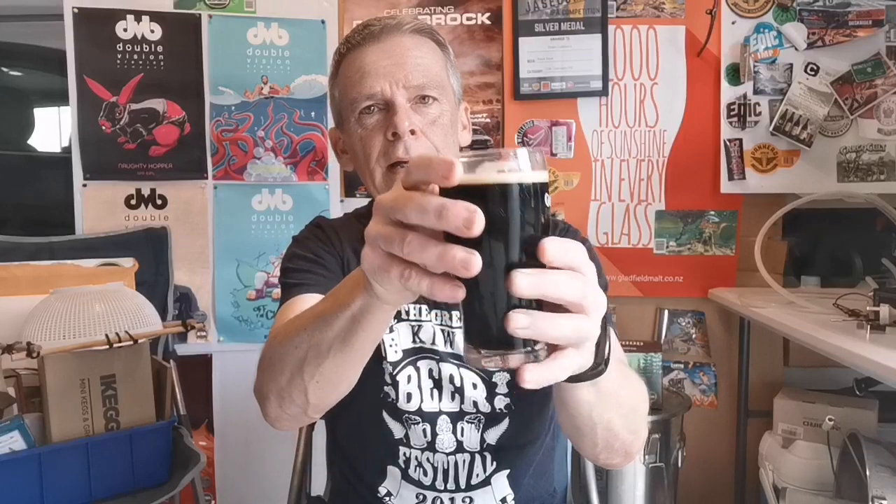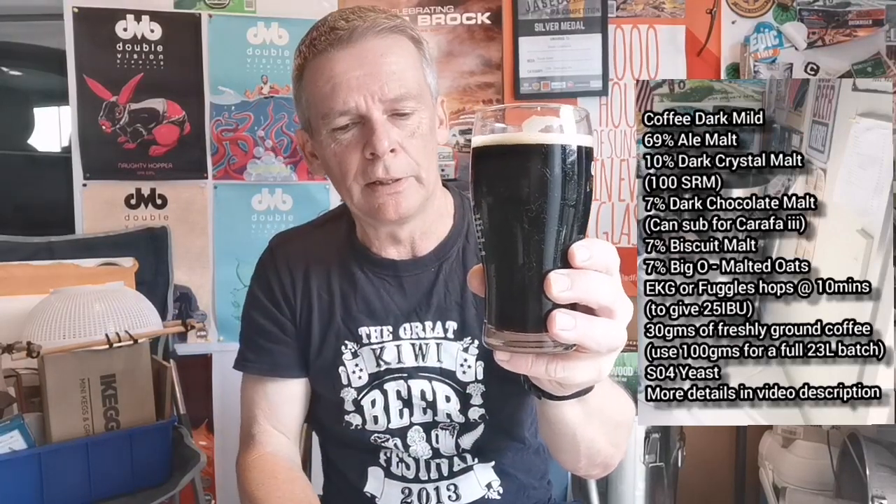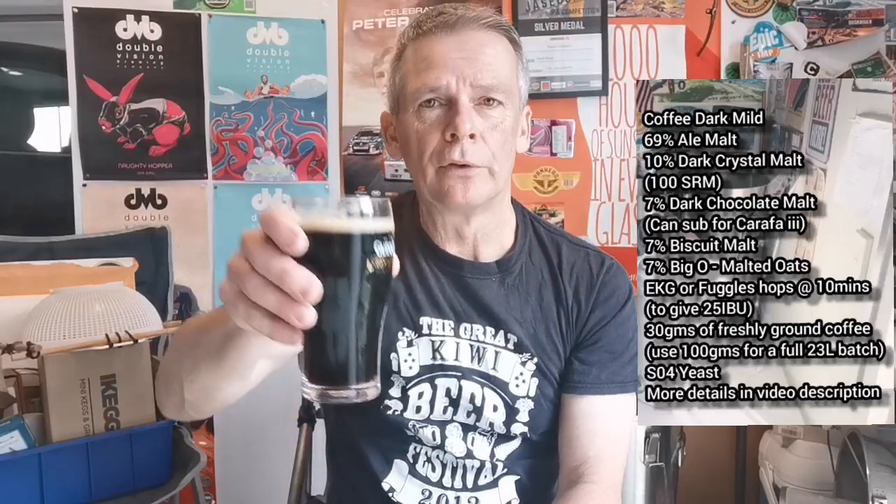The coffee addition was added at the end of the boil — I just threw in 30 grams, and this is only a third batch size, so you'd probably use 100 grams in a full batch. Freshly ground coffee, let that sit at 80 degrees Celsius for about 10 minutes just to infuse the coffee flavors into the beer. That's the final product — I'll put the ingredients on the side. I've mentioned these in the brew day video, but we'll dive in.